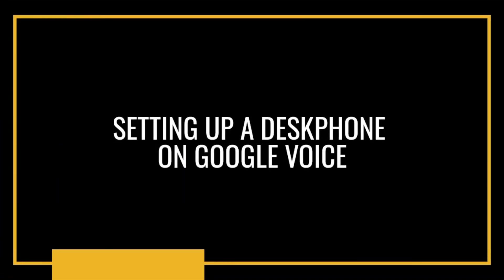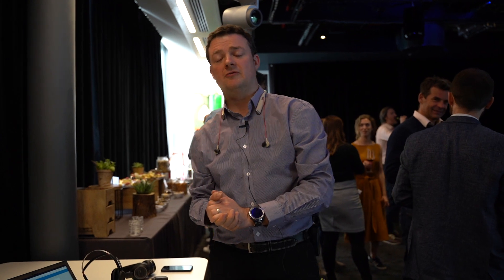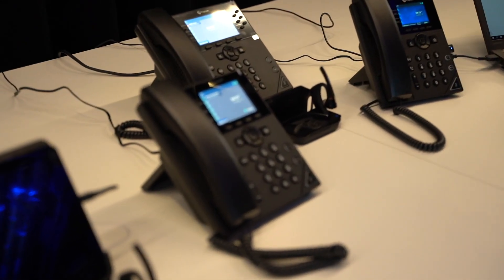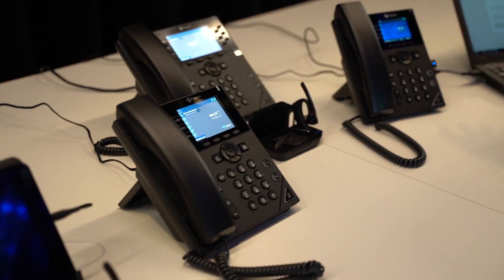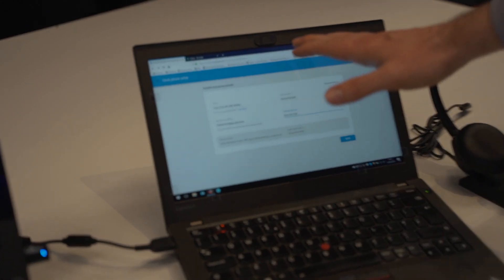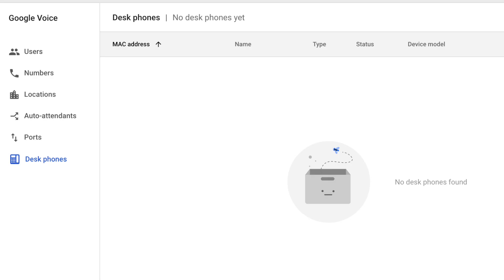The first thing you want to do when you take a phone out of the box is provision it. To provision the devices, plug in the device, let it boot up, and connect it to the network — whether that's Wi-Fi or wired with POE perhaps in the back.